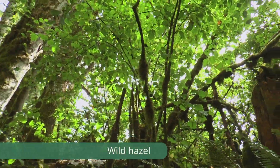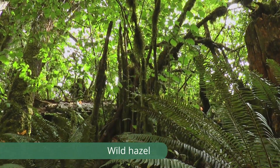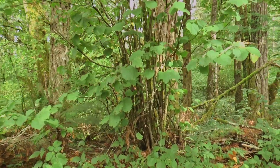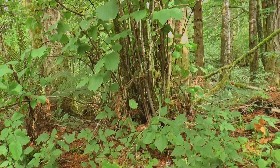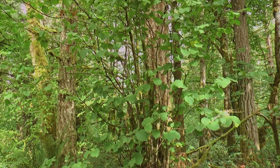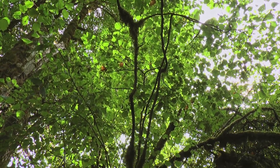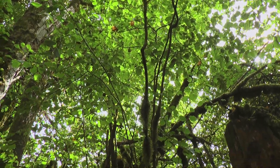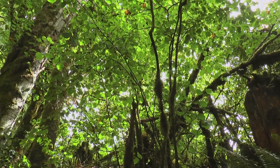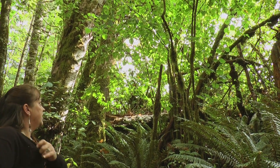Wild Hazel is actually a shrub and it has lots of little shoots coming out of it. Traditionally what we do is we would burn it, and then all those new straight sticks is what we use for weaving. As you can see, because it hasn't been burned or cut back, there are angles and bends in them, and those are not good for weaving. Today we have to cut because we can't do burning.